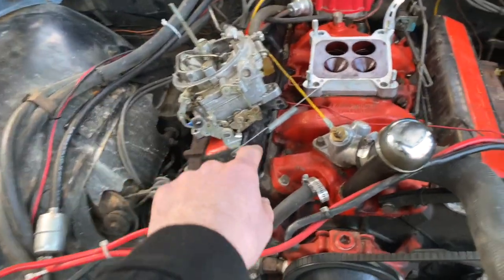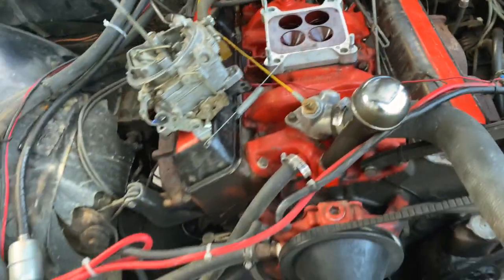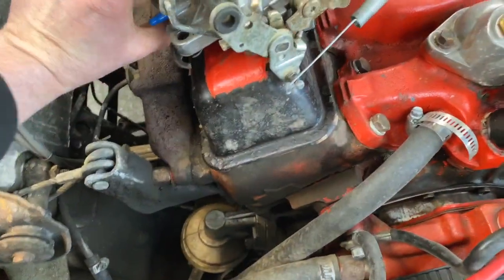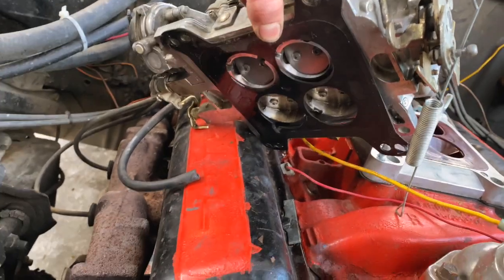So I took the carburetor off and took this thing off. I already put it back on and this gasket's okay, but if I lift the carburetor up you can see this gasket is kind of marred up in a couple places. We're going to replace that and retest — look at that right there.